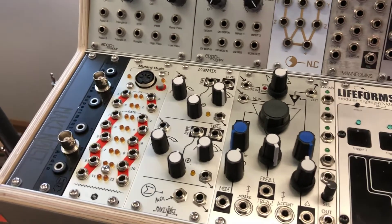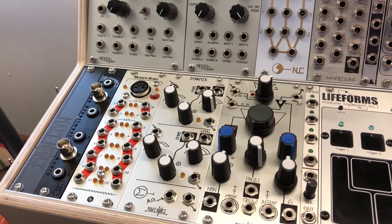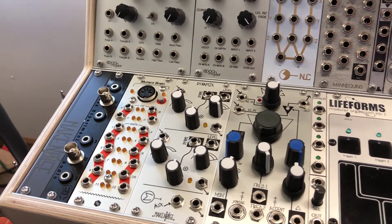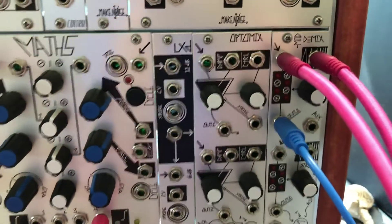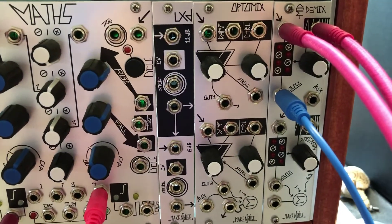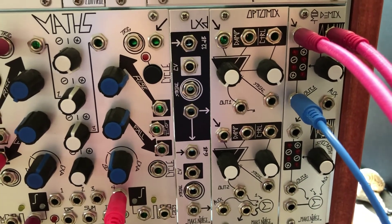I do have the MMMG, or Mono Multimode Gate, which, according to the manual, is the same circuit as the QMMG with some extra features added — and also only one channel. Next we have the Optimix, one of MakeNoise's more popular units. It's a vactrol-based low-pass gate with a smooth 6 dB per octave slope in its filtering.